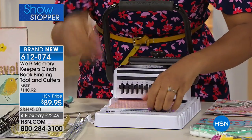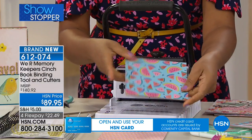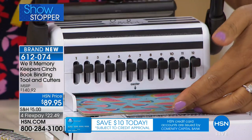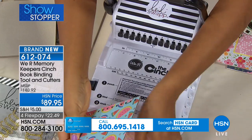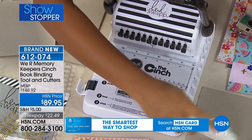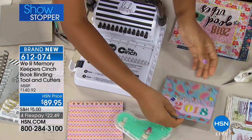I've got all my holes punched, and now I can punch my cover — this is a piece of that heavyweight chipboard that you're going to get. I covered it with a little bit of pattern paper, give it a push, and punch more holes. I'm going to do that one more time with another piece of chipboard covered with pattern paper — this is how you make your covers.